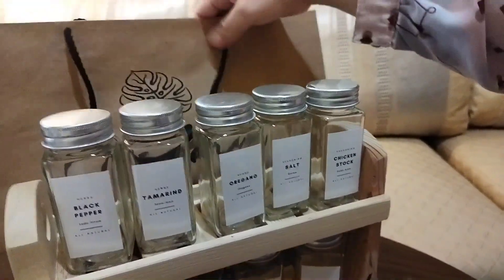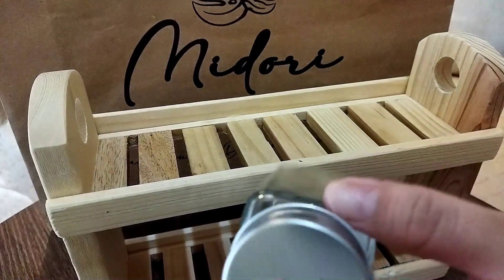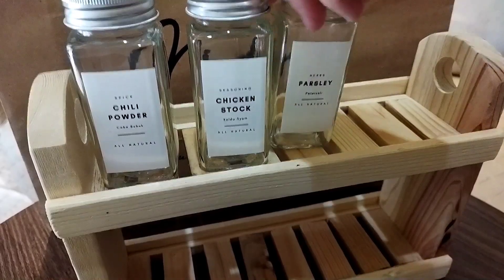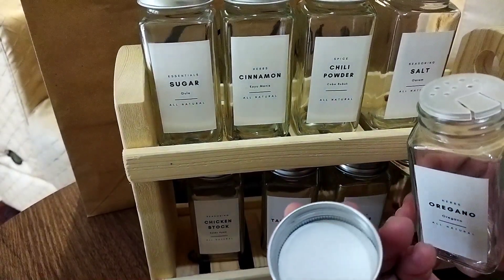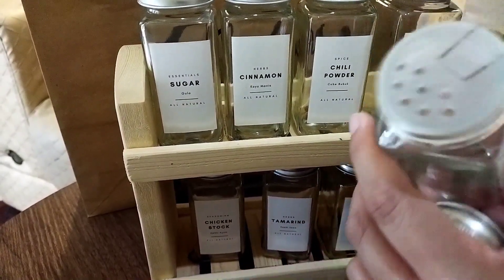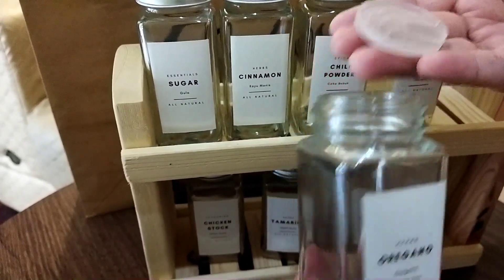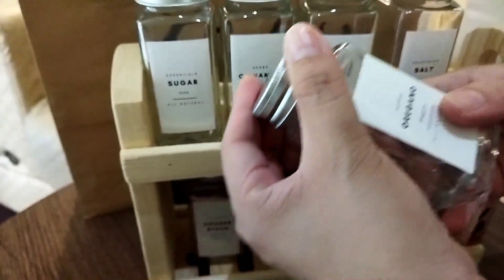Kalau order luar kota mungkin packagingnya lebih bagus lagi, karena ini satu kota satu daerah jadi kayak gini aja, jatuhnya lebih kayak hampers. Gimana menurut teman-teman, cantik nggak? Boleh dong komen di bawah. Ini aku liatin dalamnya kayak gini, ada lubang-lubangnya, kalau mau numpahin nggak langsung tumpah banyak. Gampang banget kalau mau dibuka, kalau mau dicuci tinggal pasang lagi, gampang cara bersihinnya.